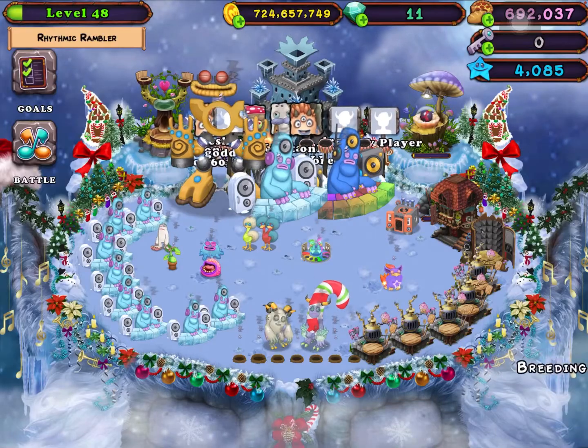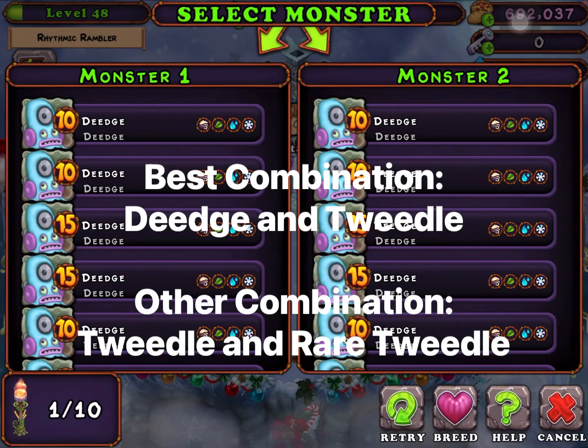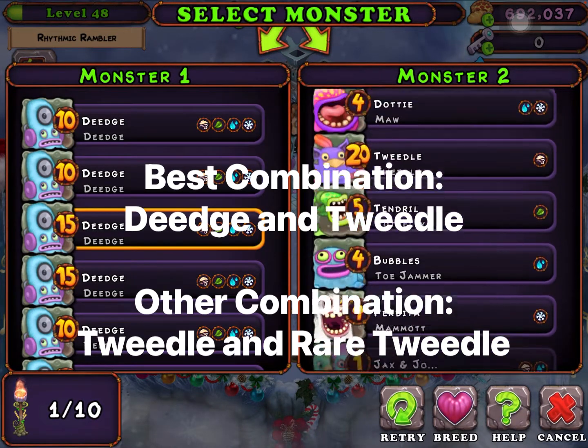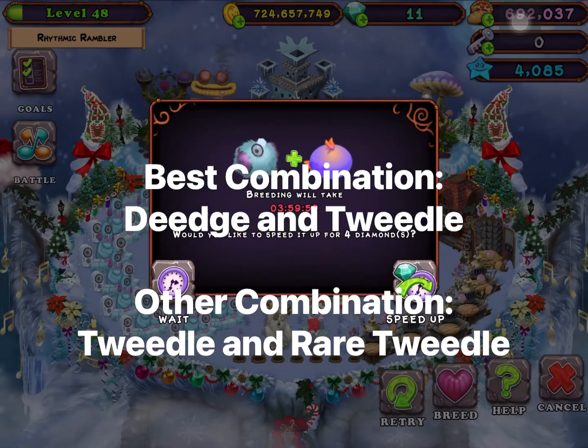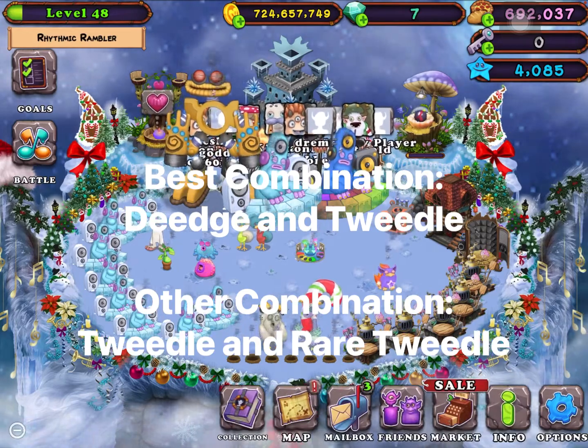I also made other videos about the other single elementals, so if you want to see those, I will put them in the description. You can do Geeks and Tweedle together, so yeah, this is a Tweedle.